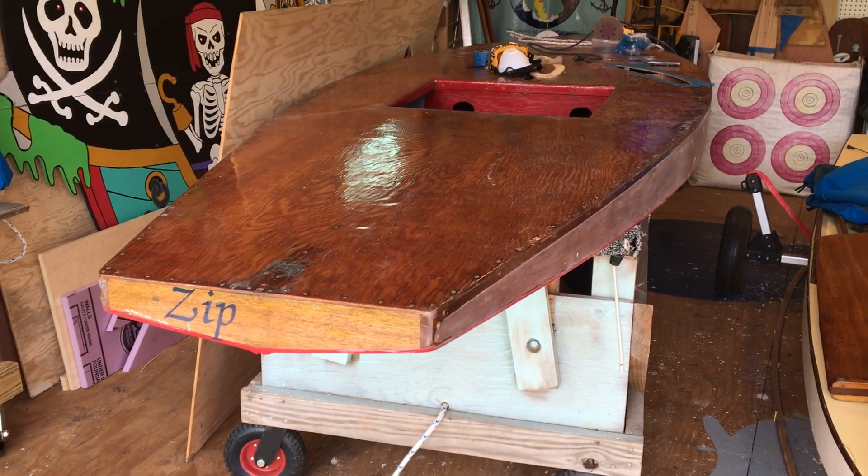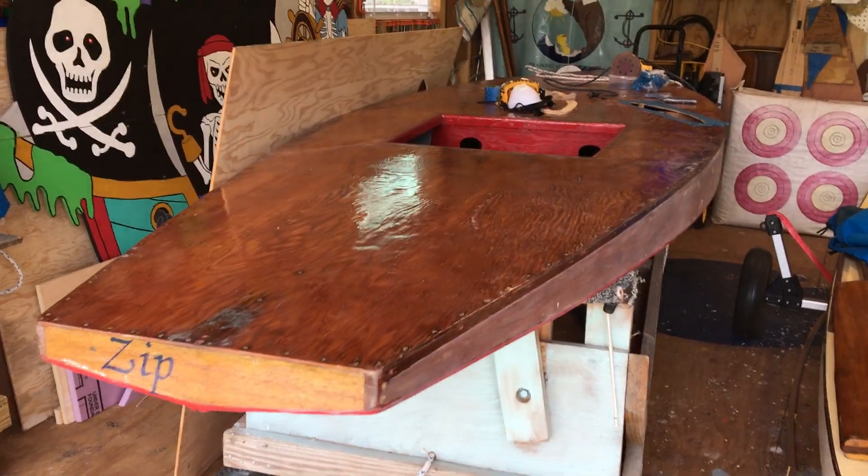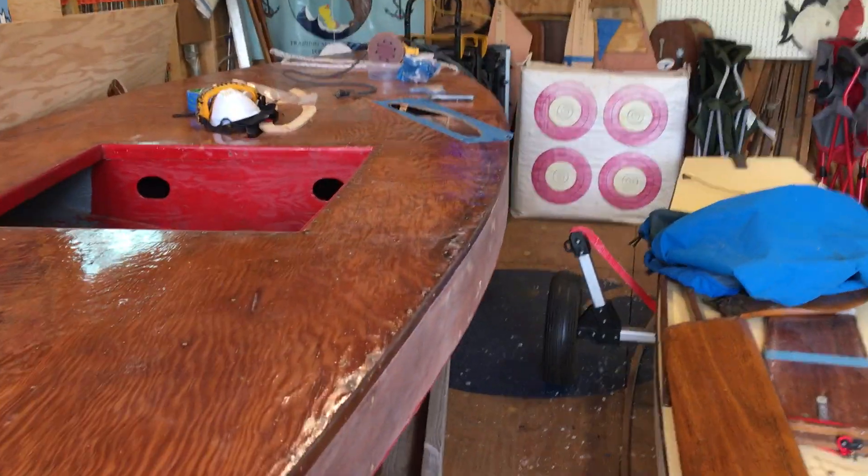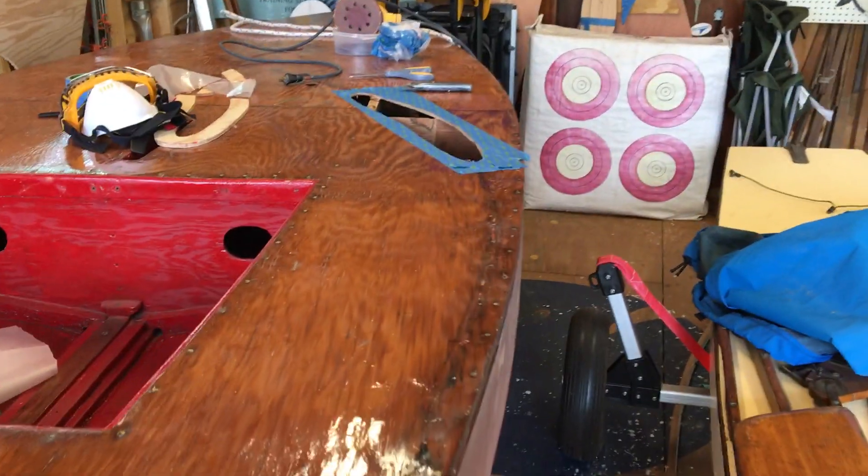We're here with our 1953 Alcourt Sunfish Zip. We're doing some hull and deck repairs, currently working on a letterbox repair on the deck.